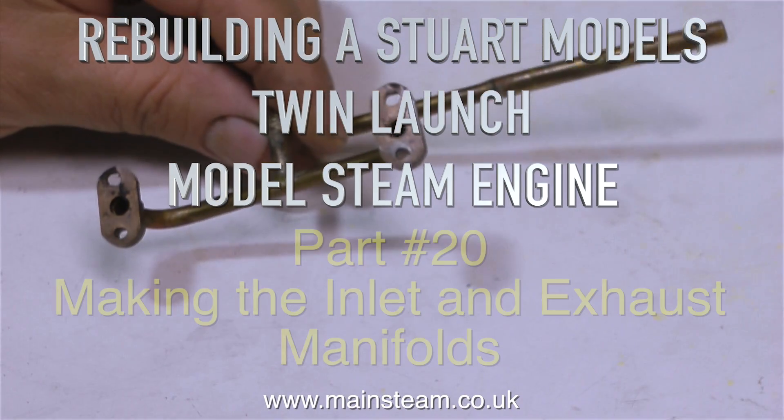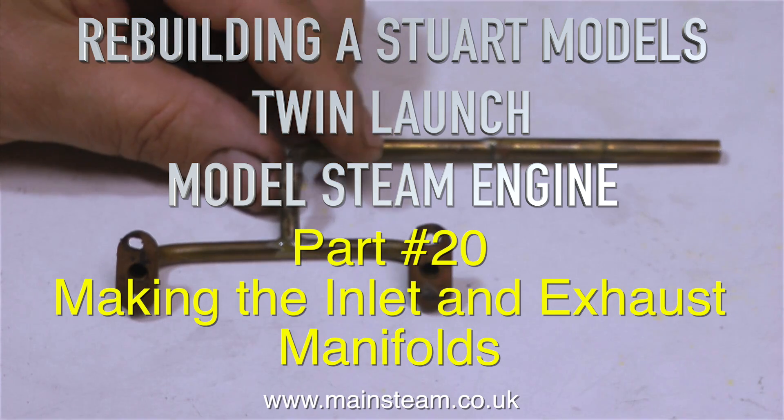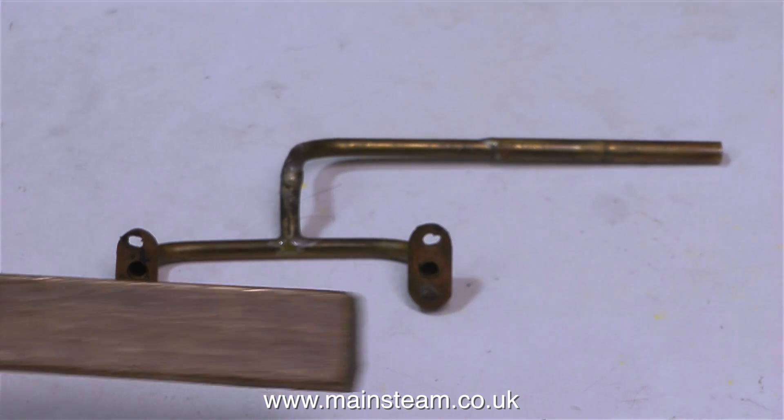Rebuilding a Stuart Models twin launch model steam engine, this is part 20, making the inlet and exhaust manifolds. There are four manifolds to make, two for the inlet and two for the outlet, to replace the hideous pipes that came with the engine.